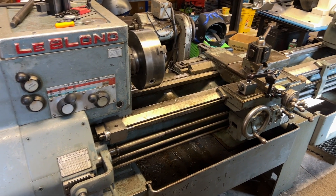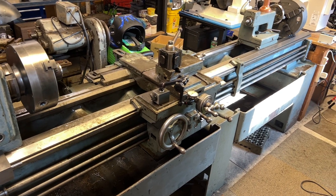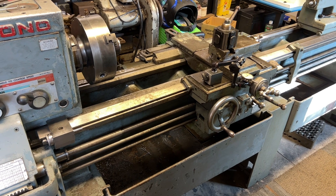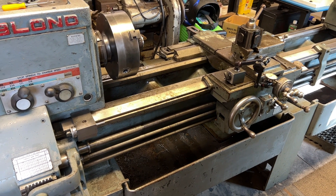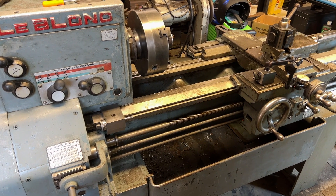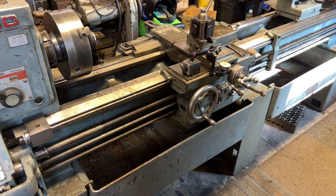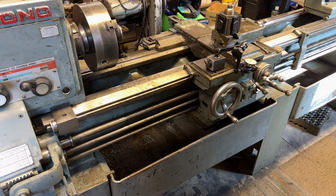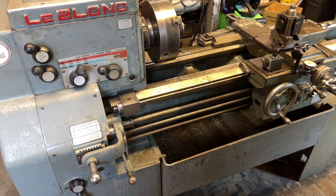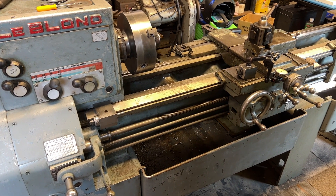Hello, and welcome to my new-to-me LeBlonde. The last few weeks I have spent working on and cleaning and fixing this machine. It has incurred a lot of wear, some damage, things of that nature. I will bring you in and give you a little bit of a better look at some of what's still left to address and some of what is probably just not going to be able to be addressed, but that is there.